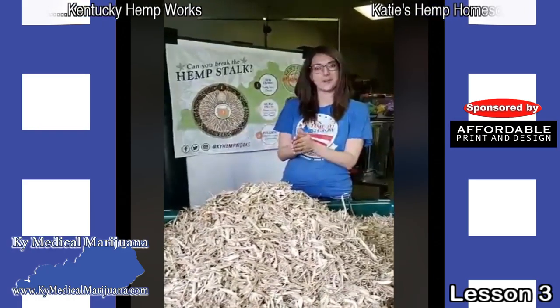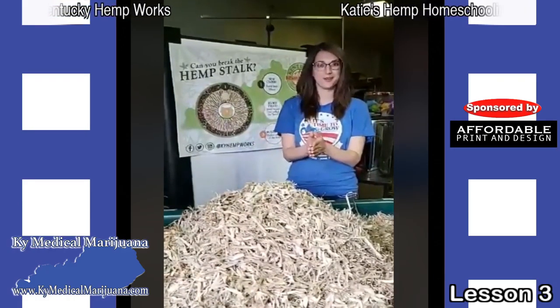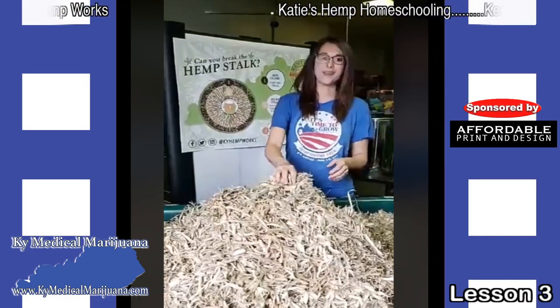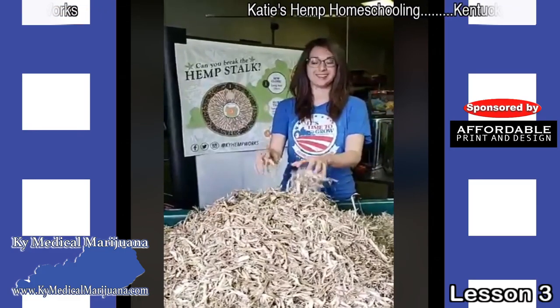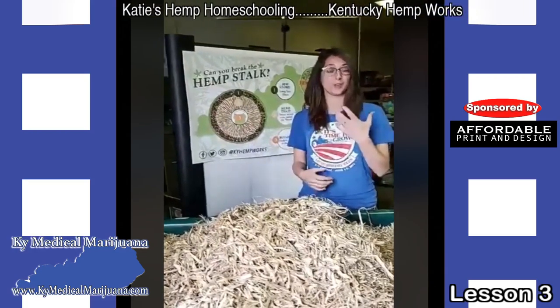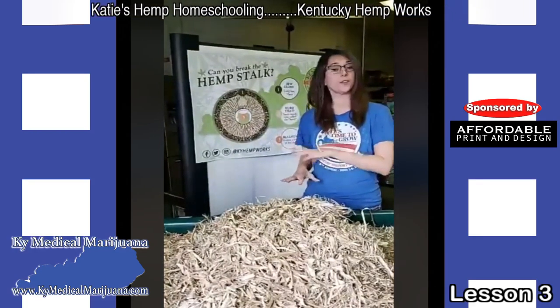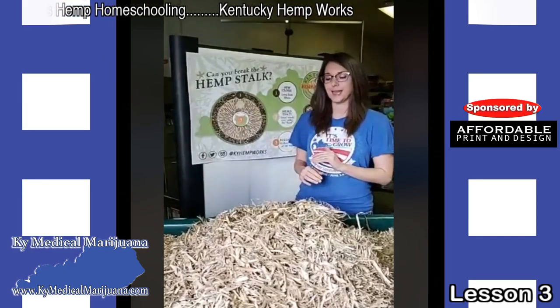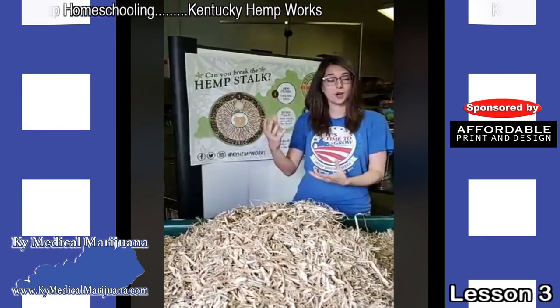Hey, this is Katie at Kentucky Hemp Works again. Good afternoon. Welcome back to Hemp Homeschool. I missed you over the weekend, but we were pretty excited to get ready for this lesson because we got some cool stuff to share with you today. So today we're going to be talking a little bit about the hemp stalks. Last week, if you remember, we started at the roots, which are at the bottom of the plant. Now we're going to be moving up the plant and talk about the stalks.